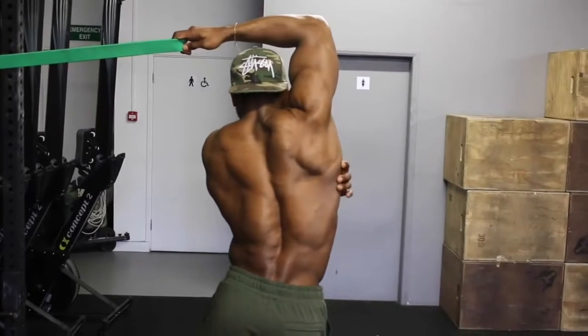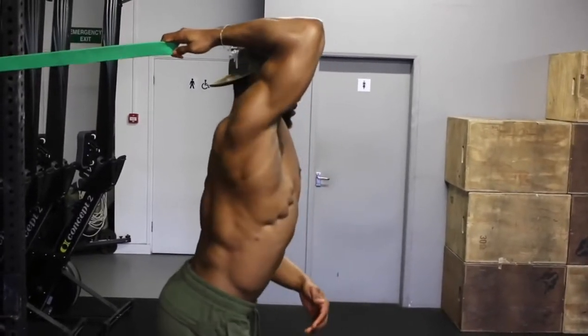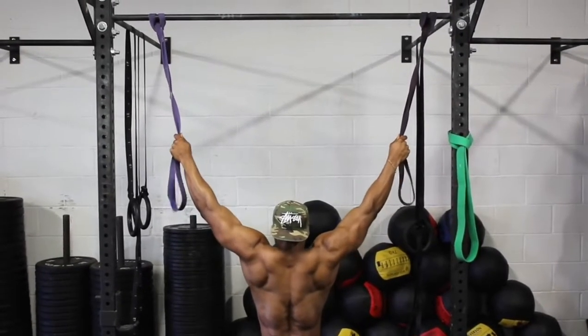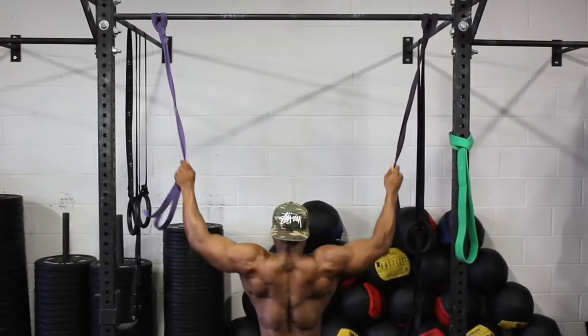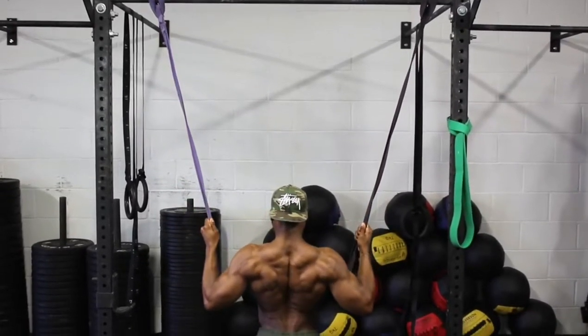Do these for about 10 to 15 second holds on both sides. Then secondly, we are going to do some banded lat pulldowns. These are great for activating your lats. If you have a lat pulldown machine, use that.